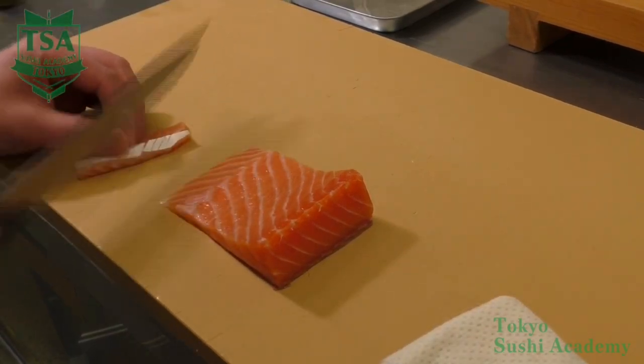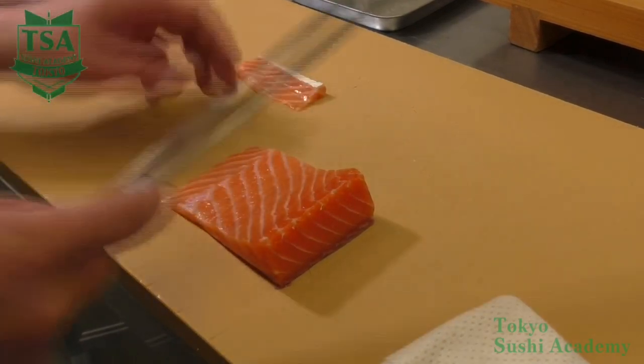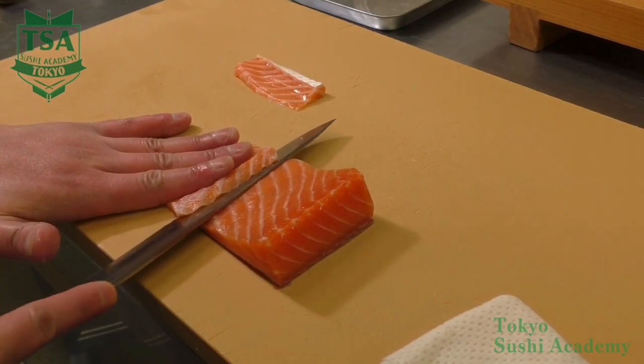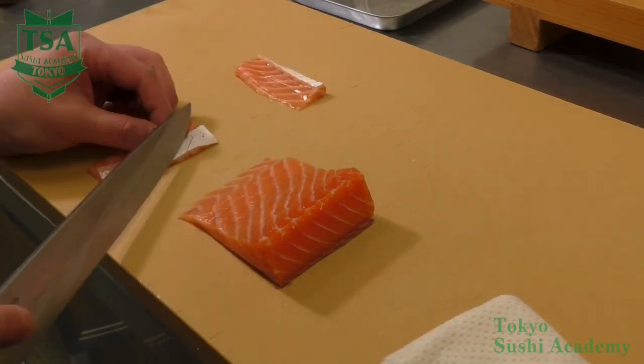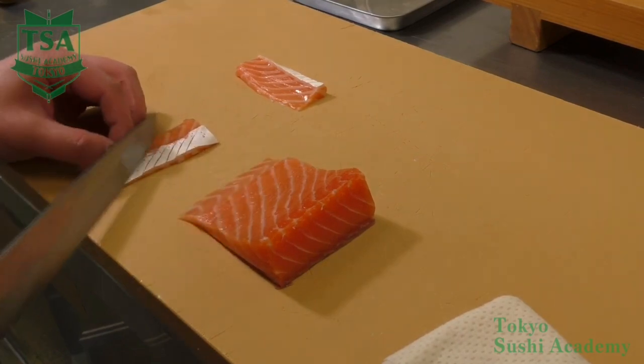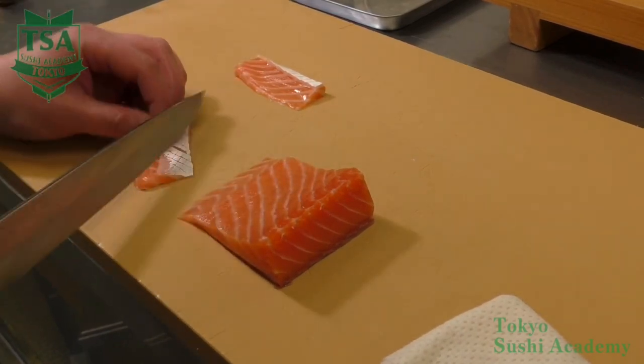By cutting into saku blocks, it is possible to have square slices such as of tuna. The slices would look nicer, but some block edge loss may occur. Change the way of cutting depending on how you are going to use it.